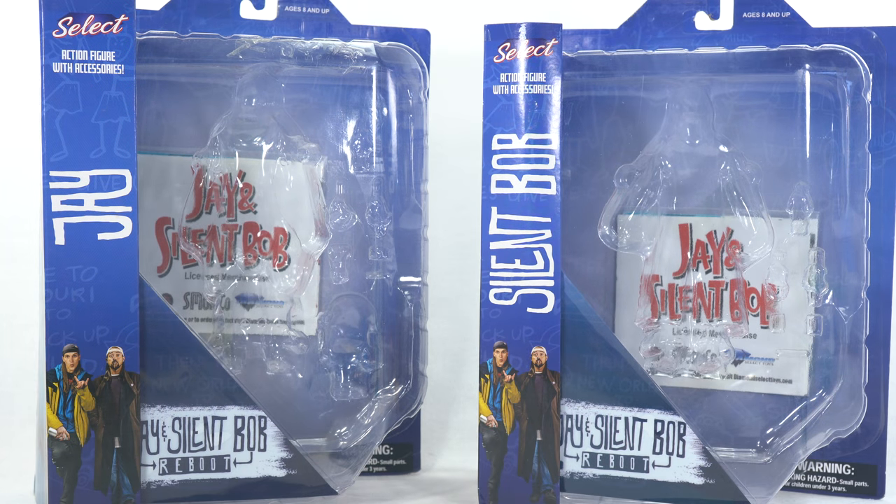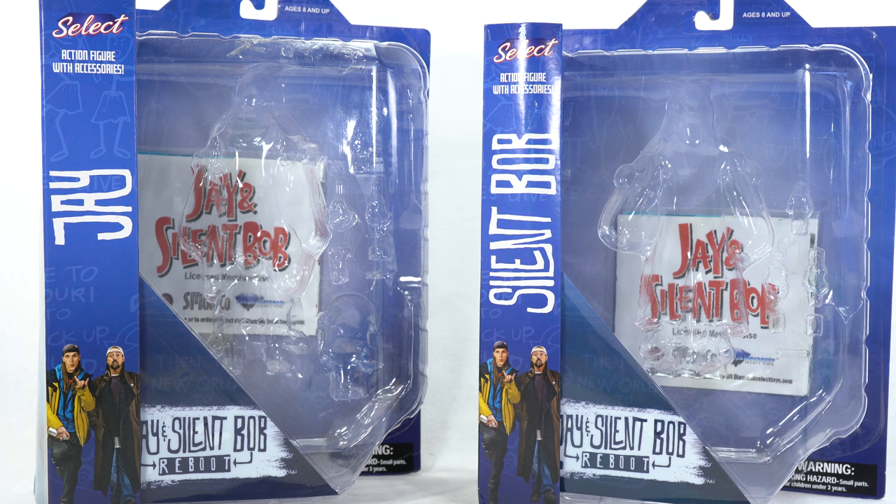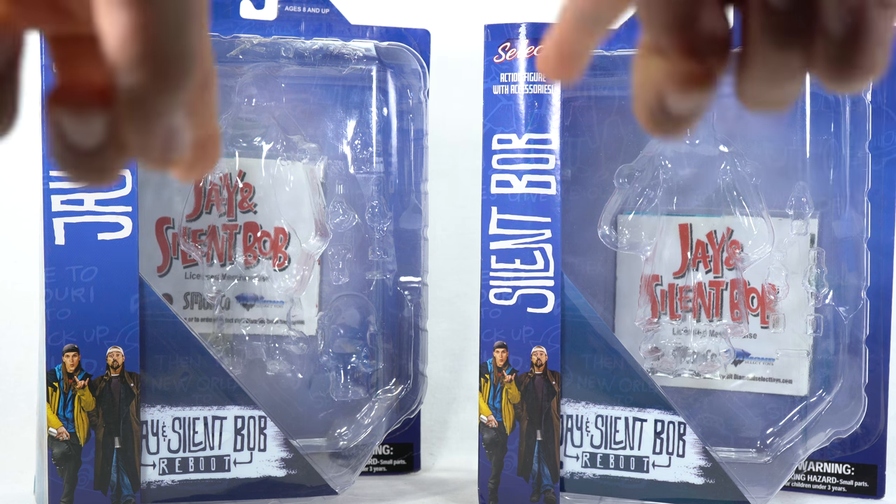Hey, what's up, you guys? Shardamus Prime here doing another Diamond Select Toys action figure 4K review — the Diamond Select Toys Jay and Silent Bob Reboot figures. I gotta give a big thanks to Diamond Select Toys for making this review possible and sending out this product my way. If you want to see the latest from DST, check the link in the description below.